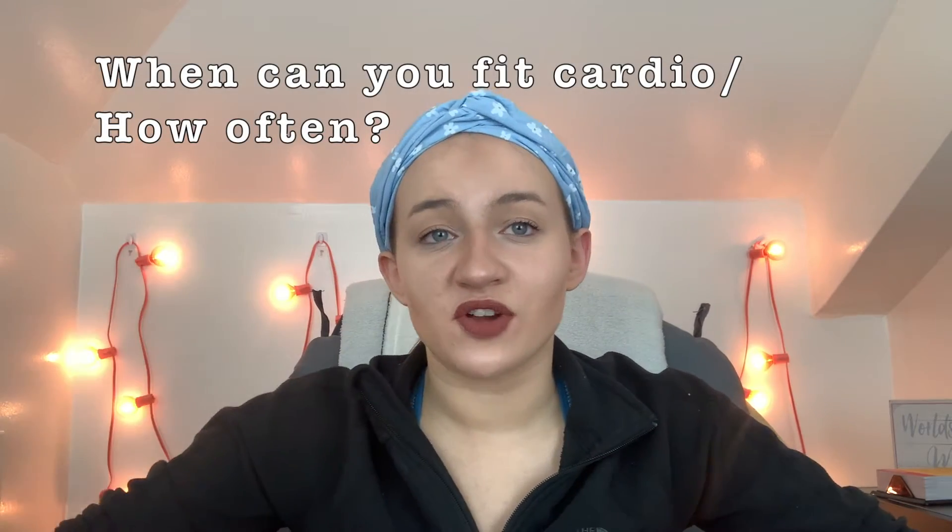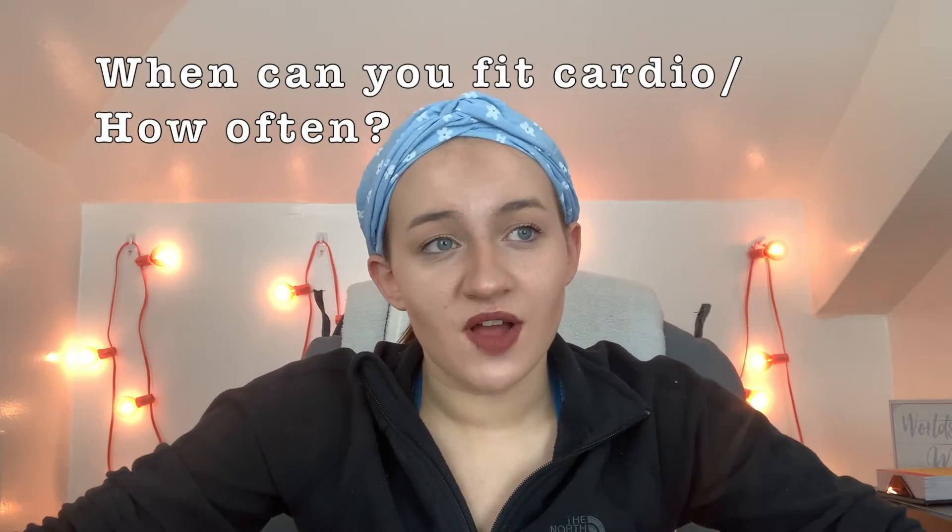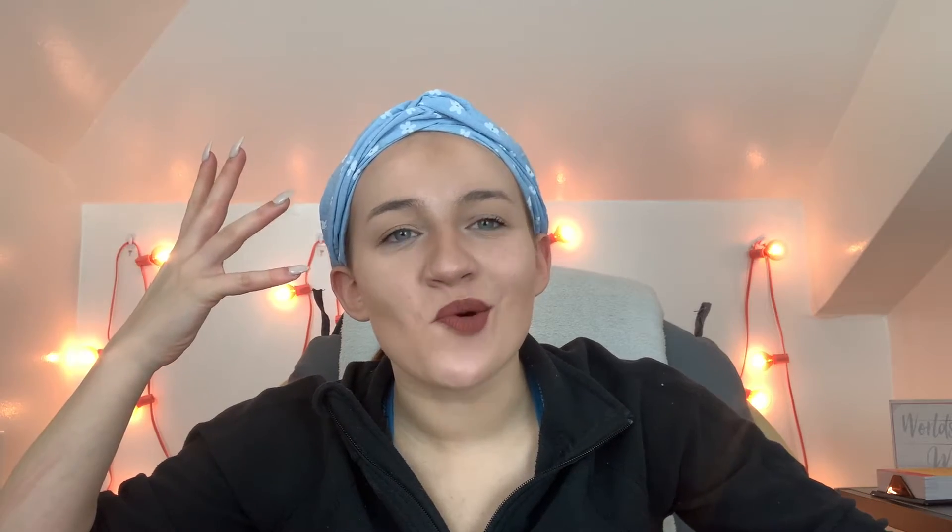The next factor is when will your cardio fit in. Figure out when it's going to work best for you — whether that's going for a run, getting on the treadmill, or signing up for dance classes. Make sure you're getting cardio in. We're going to do a whole separate video on cardio and the myths behind it, but cardio is very important; it's just not necessarily the most important thing for fat loss — it's a great balance on top of strength training.